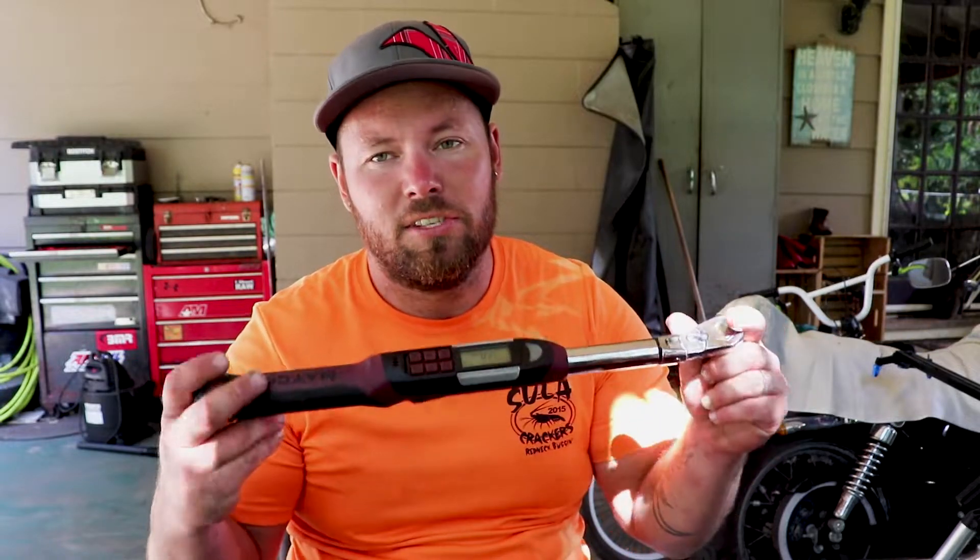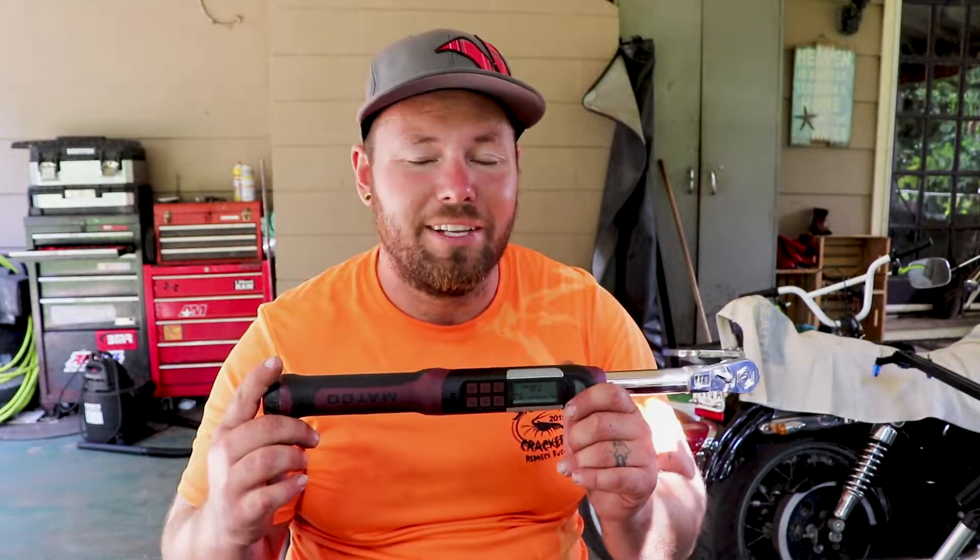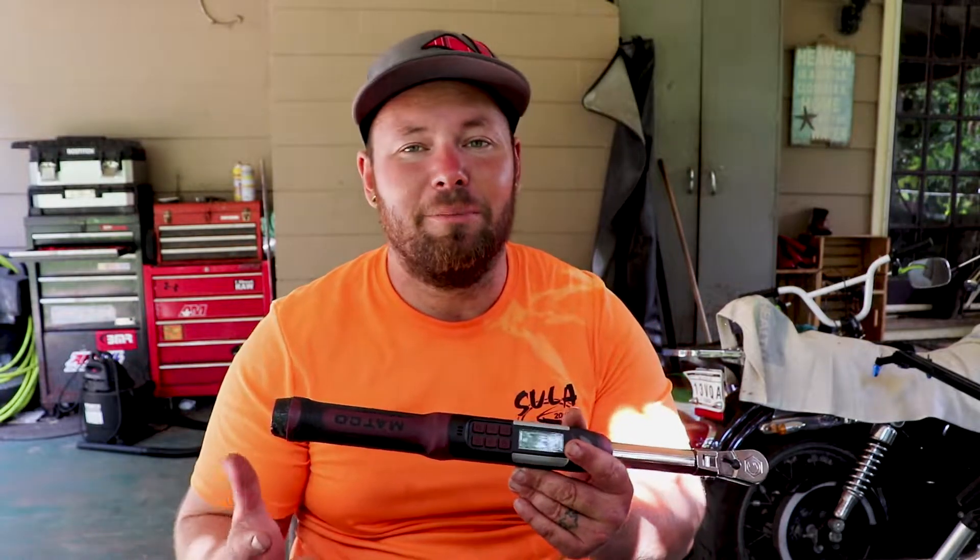A digital torque wrench is the way to go in my book. This is a 3/8 drive and this torque wrench is around $600. It does everything that I need, and if I need another one it would be from 100 foot-pounds and above. This is kind of a do-all 3/8 drive — if you're building a motor, this is a really great torque wrench because it's going to hit most of the increments you'll be using.